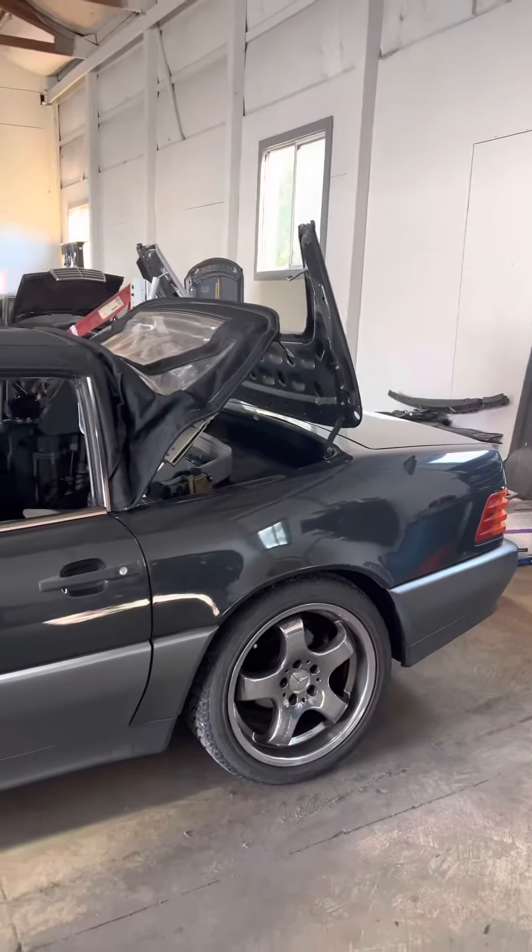I'm just waiting on the seals right now, so hopefully I can have the SL back on the road soon. I'll definitely be posting a video on how to rebuild that, but I just wanted to give you guys a quick look at a car I kind of really don't talk about. It deserves to be loved — it's in good shape and used to belong to the Department of Defense.